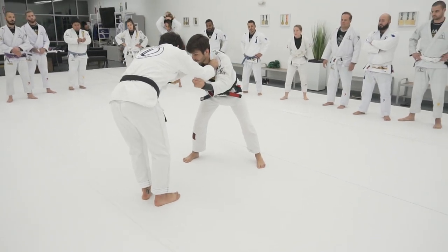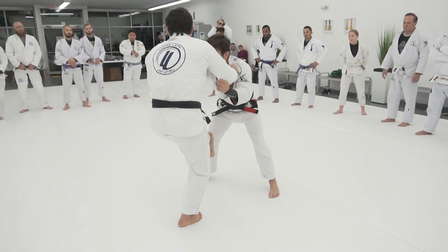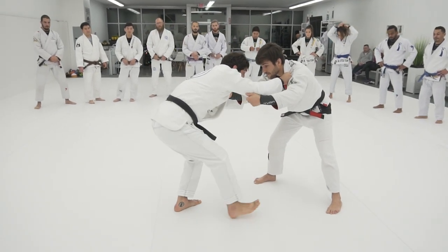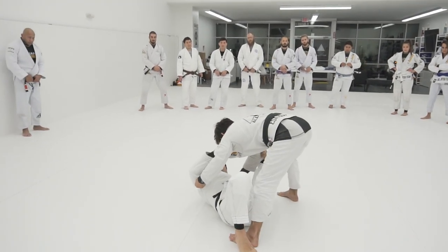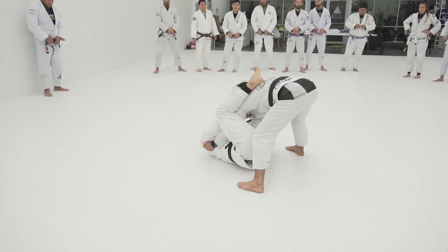The same side that I'm holding his arm is the side I'm going to put my foot on his hips. At the same time, I'm going to open my elbow — just keep holding. I'm going to go slightly to the side, put my foot on the hips, and bring his collar to me. At the same time, I'm going to elevate my hips.